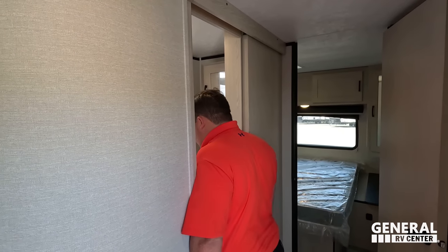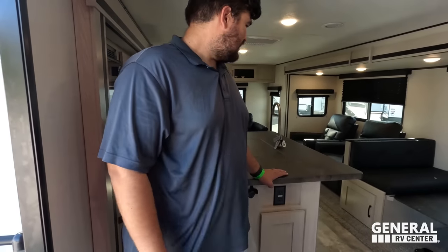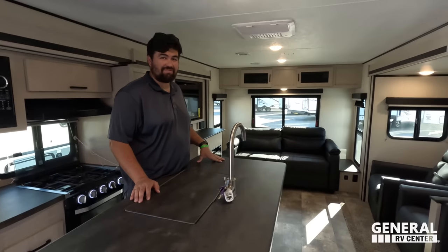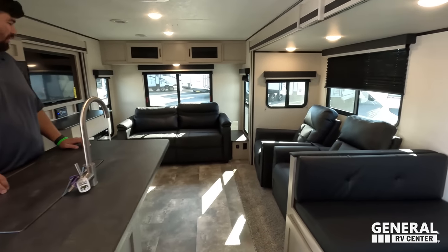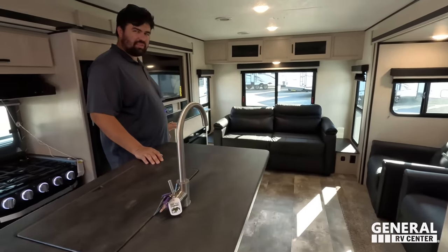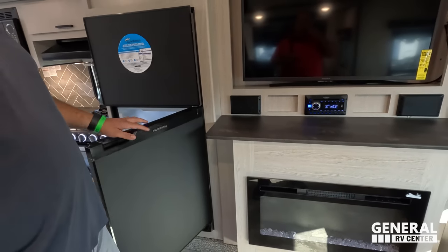Three things we dislike: Dislike number one — the entry door is very small. Dislike number two — the individual recliner chairs; theater seating would have been preferred. Dislike number three — the carpet in the slide, specifically under the dinette area. Also, the fireplace placement is a concern because when you open the refrigerator door, it's blocked by the fireplace sticking out — that's not ideal.